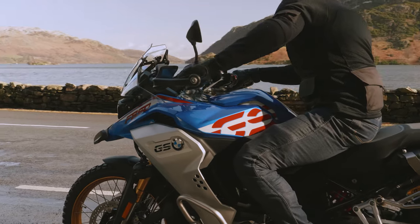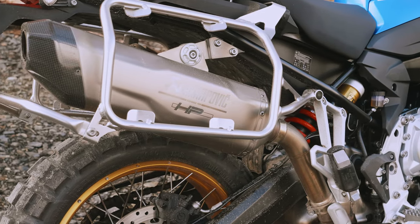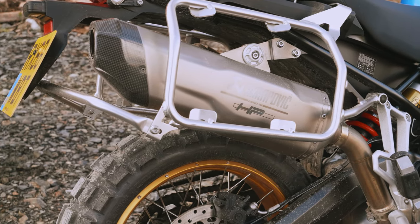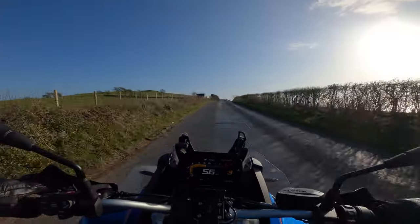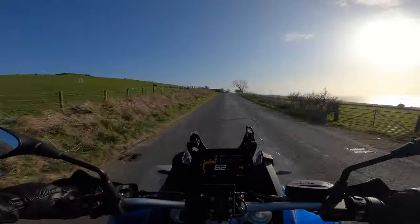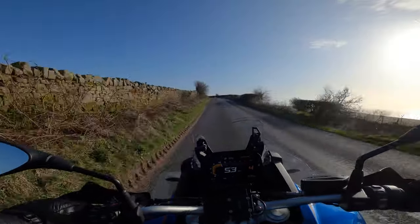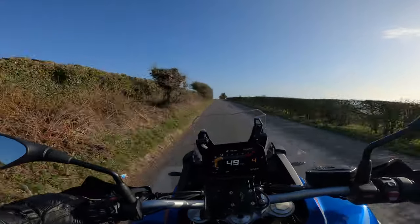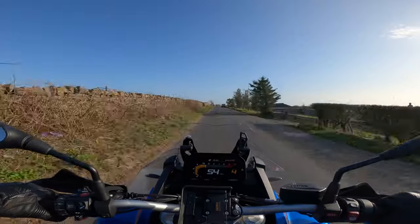There are also pannier racks fitted, which are really great additions. So this bike as you see it is about £14,000, which seems quite a lot. But one of the beauties with BMW and the network they've got is these bikes have really good residuals, so you can get quite an expensive bike for not that much a month if you go down the PCP route.